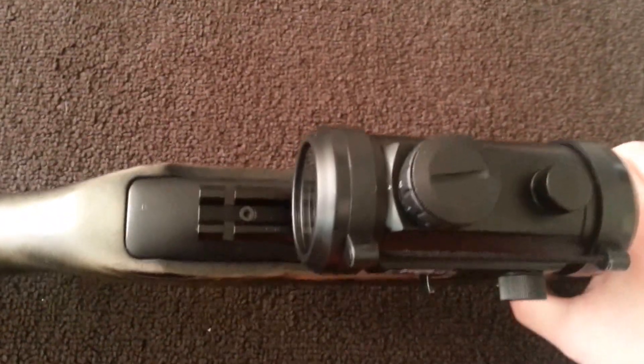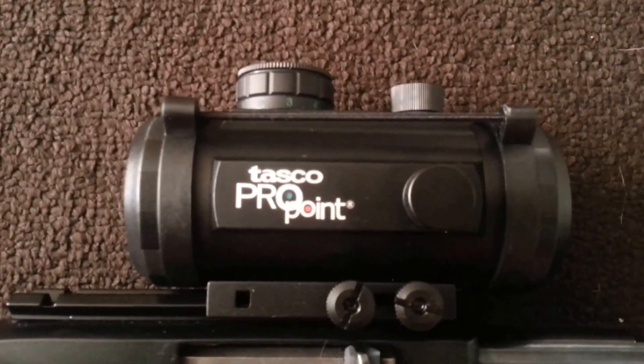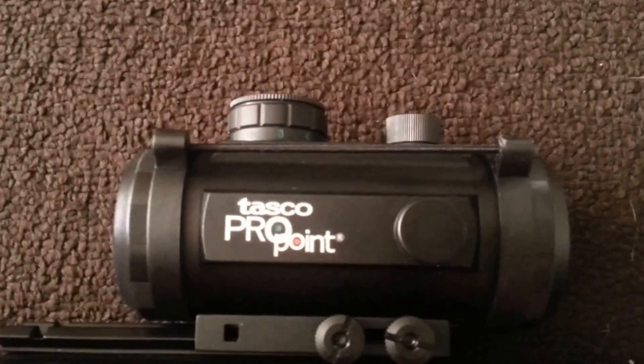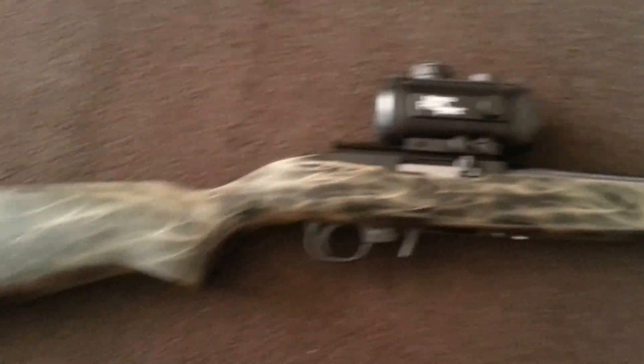I ended up returning it. I got it from Midway USA and they gave me my refund — it was 50 bucks. So I ended up getting this Tasco pro point, and from the reviews I've read on this, I mean it is on a 22 and it's kind of large, but whatever.